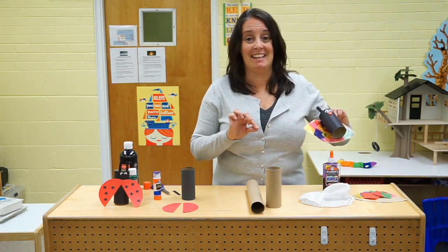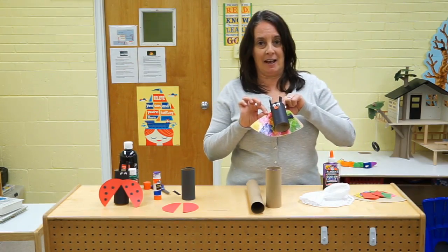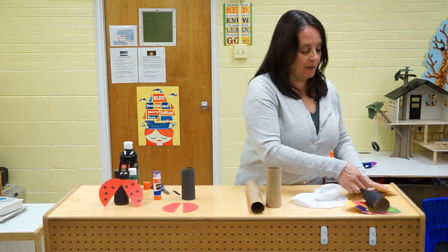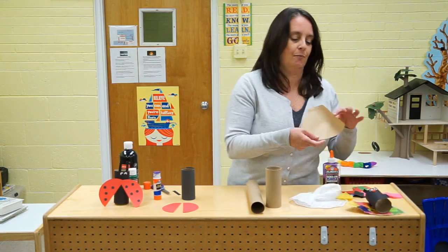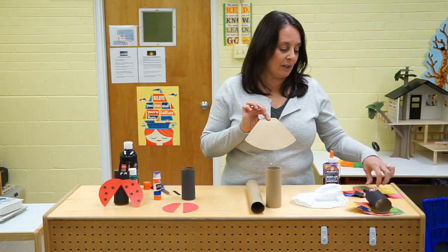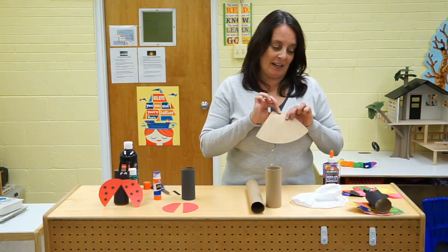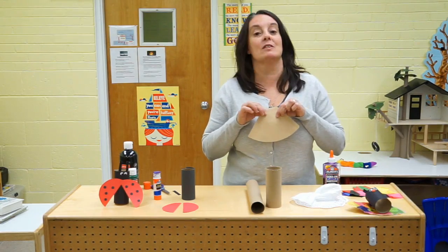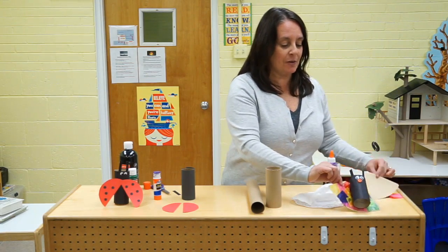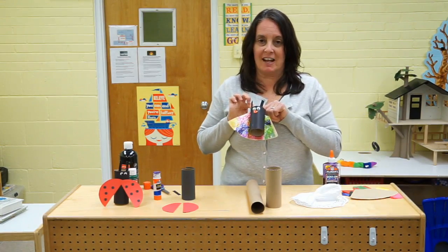Boys and girls, you can use anything to make your butterfly wings. On this one I used a coffee filter, but a different kind of coffee filter — maybe you have this at home. I glued tissue paper onto it in all different colors, and I used the Mod Podge glue to make it shiny and sparkly.